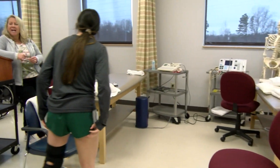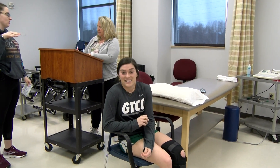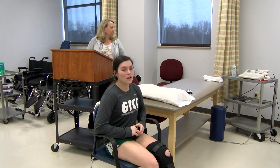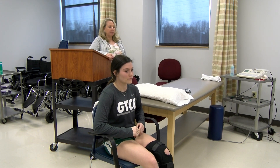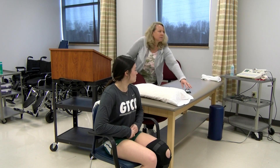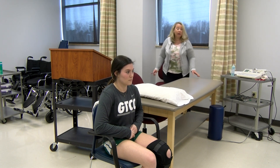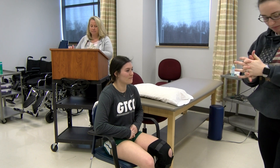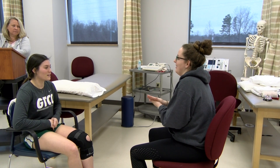I'm going to set up our stuff first. We're going to do 10 contractions throughout the whole time, so it's about 10 minutes. What I want you to do is let me know when you start to feel it. What I want you to do is just try to push that foot as you feel it contract, and then when it stops, you let it relax.